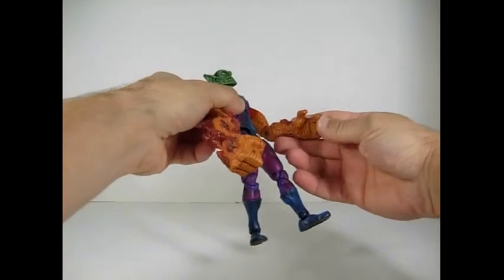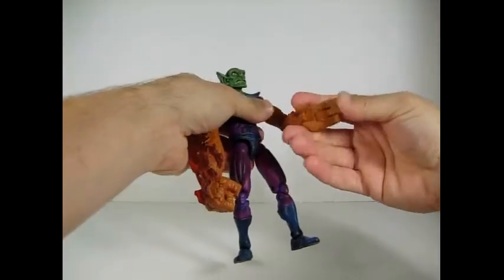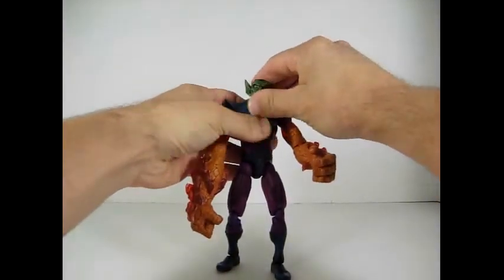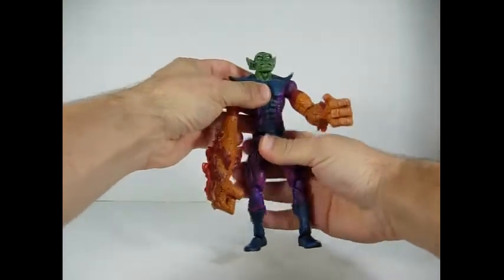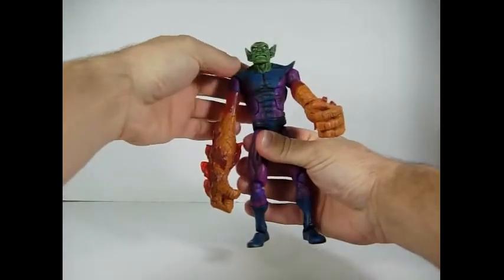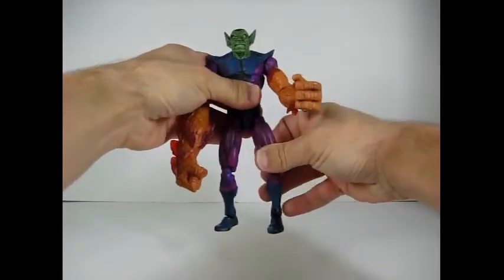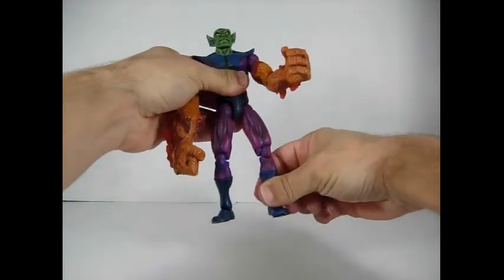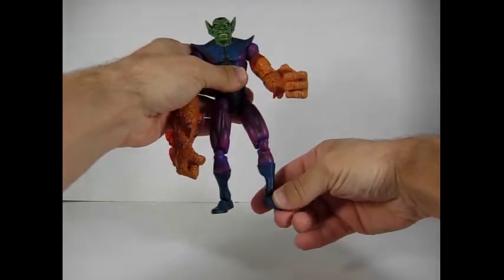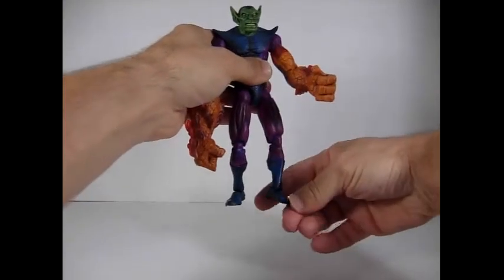On this side here the hands are stiff, but the fingers are articulated. Articulation on the head — up and down, side to side. Ab crunch, waist swivel, arms go up and down front and back, thigh swivel, double jointed knees, boot swivel, the feet go up and down, ankle pivot, and toe articulation.